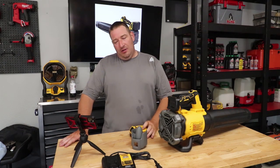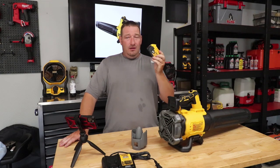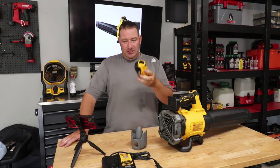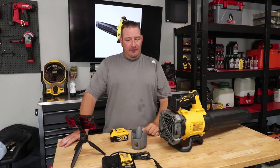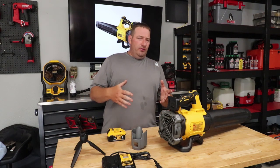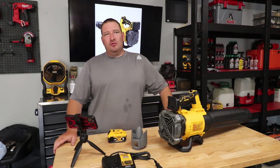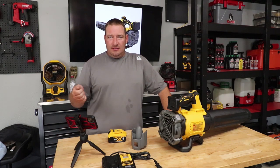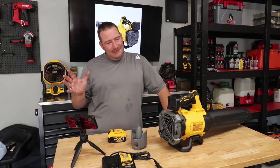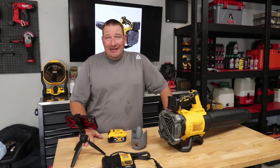You're only going to get around 20 minutes of run time with this 5 amp-hour battery at full throttle. With the 2 amp-output charger, you're looking at a little over an hour and 15 minutes to charge. One thing you will notice is that after about 10 minutes of consistent use, you'll start hearing power loss from the blower.